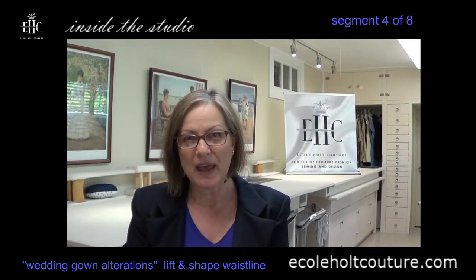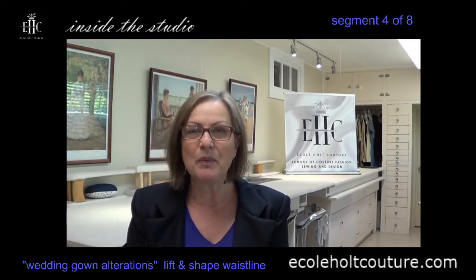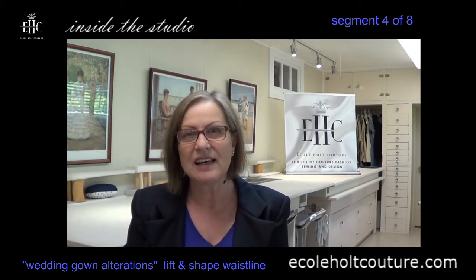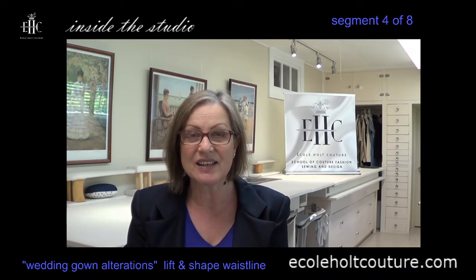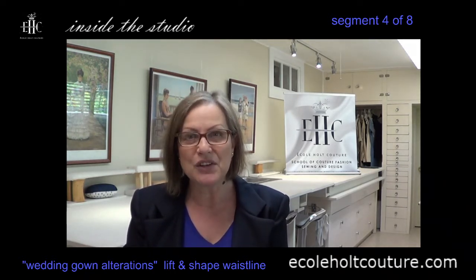Welcome to segment 4. In this part of the video, I'm going to take you through the waist seam alterations and what is involved in actually accomplishing this. I'm going to show you what has been done more so than how to do it, but it gives you a really good idea.